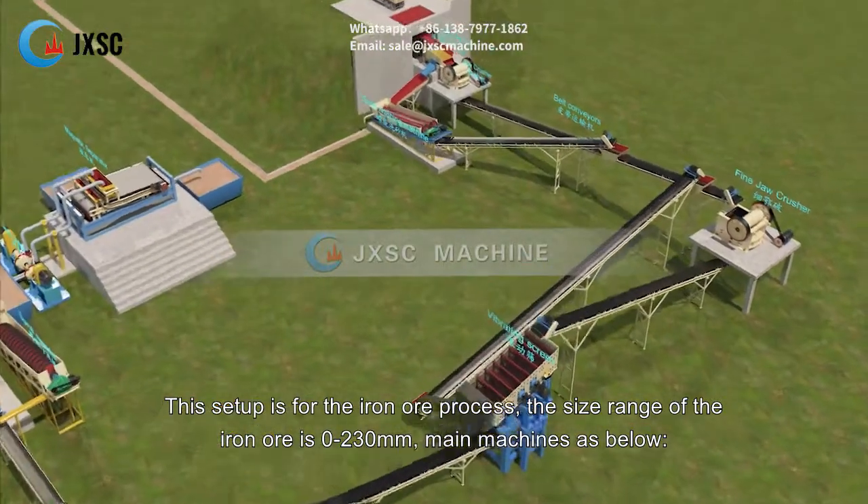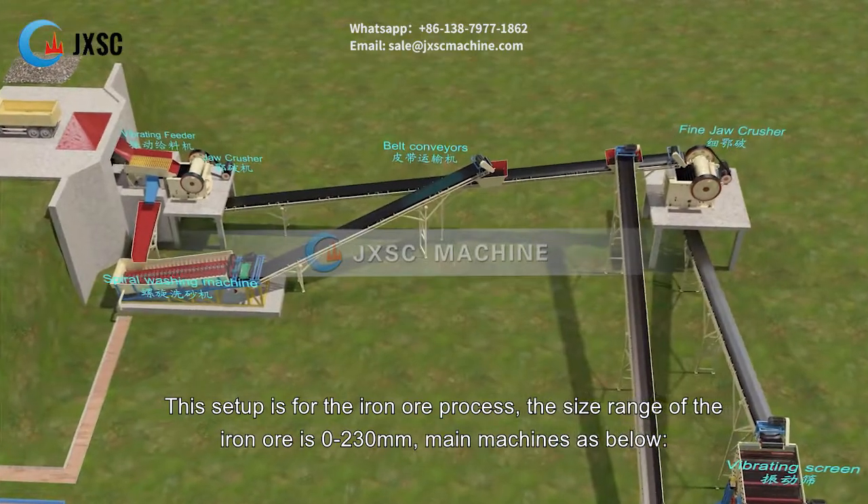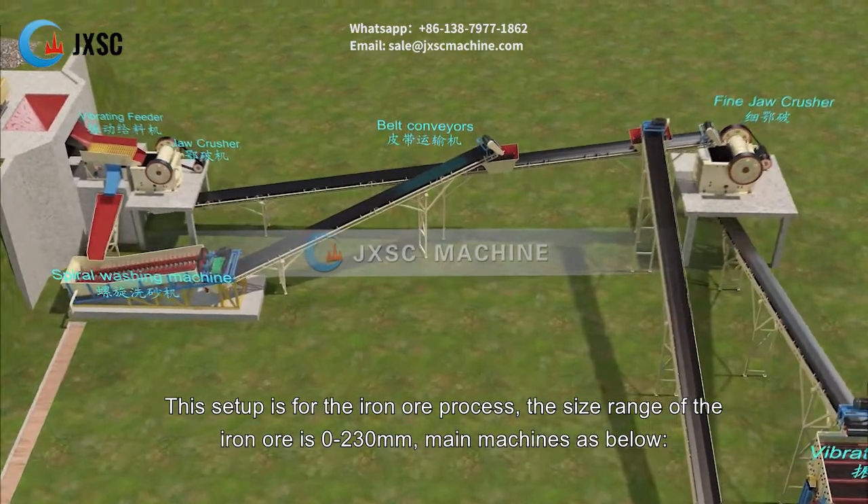This setup is for the iron ore process. The size range of the iron ore is 0 to 230 mm. The main machines are as below.